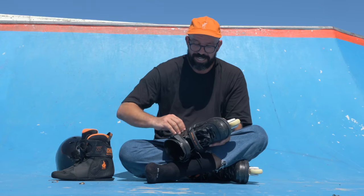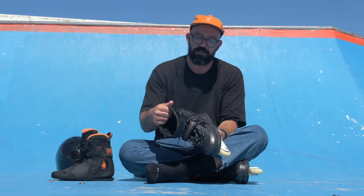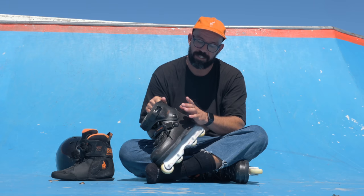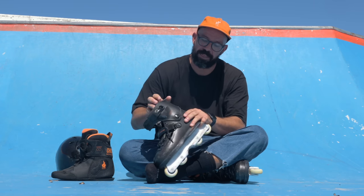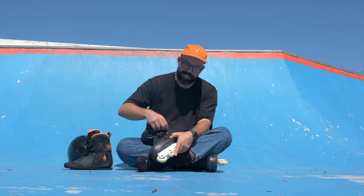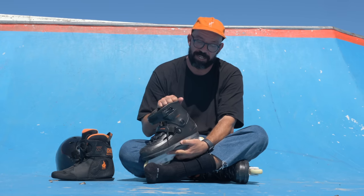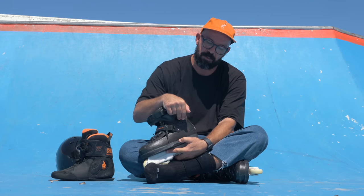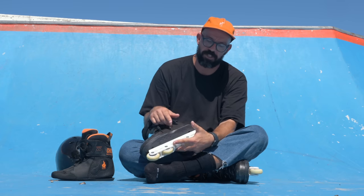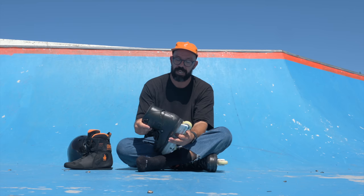Something that's been happening since the Sway started coming with bolts — and even before when it had rivets, which caused a lot of loosening and breaking problems — is that the cuff bolts get loose very easily. It's because of all the movement; a lot of skates don't have this much movement. We need a solution so these bolts don't get that loose. If you bought these skates, I'd advise you to tighten them often — at the beginning of a session when you tighten your wheels, also tighten these, because it can happen very easily.